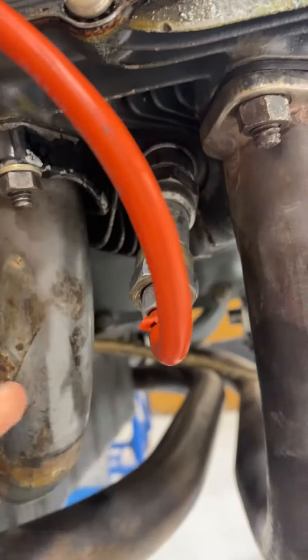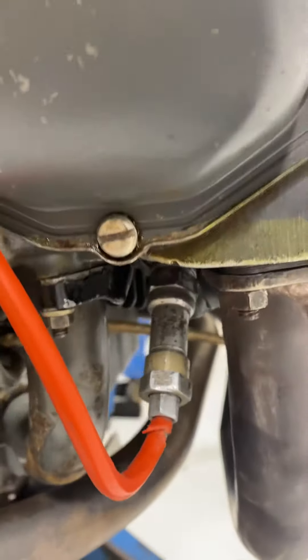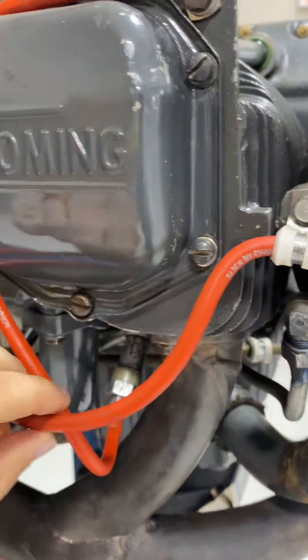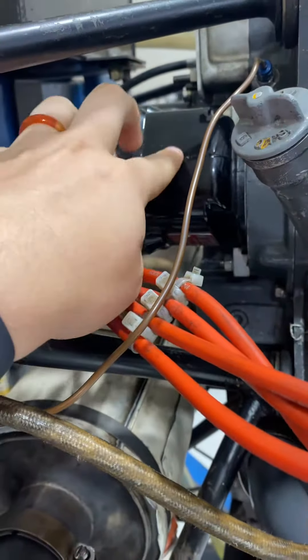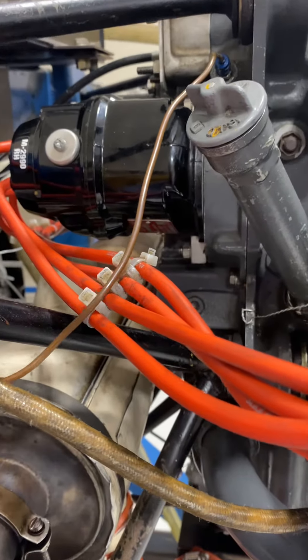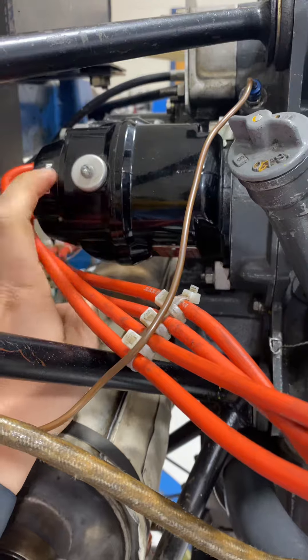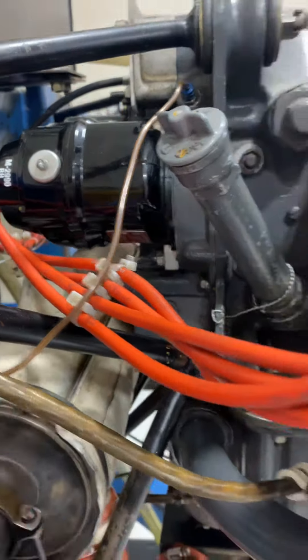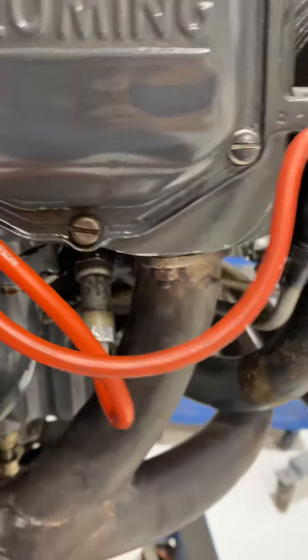Here we have the spark plugs, and on each cylinder you have two — you have the top one and you have the bottom one. These orange wires that you see all come down to what we call the magneto. The magneto itself is self-contained — it has a magnet in there and it creates current, which is what makes the spark plug spark.